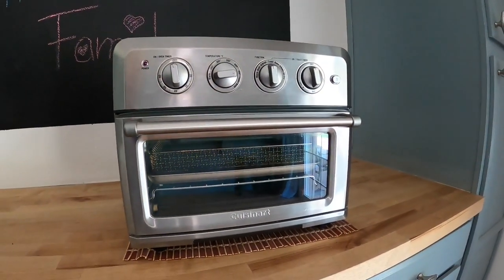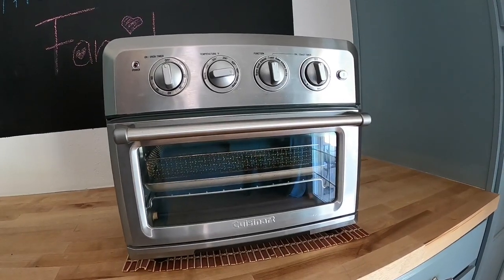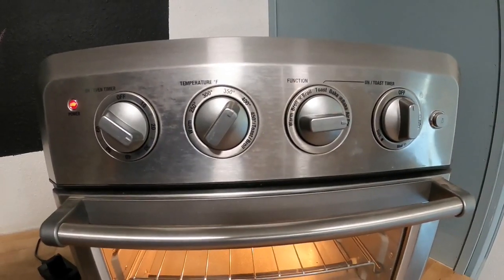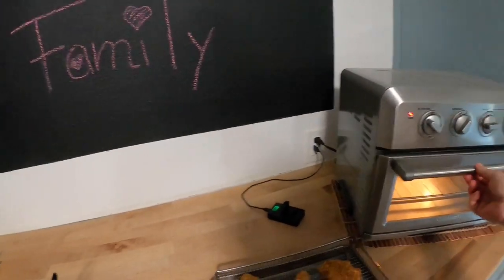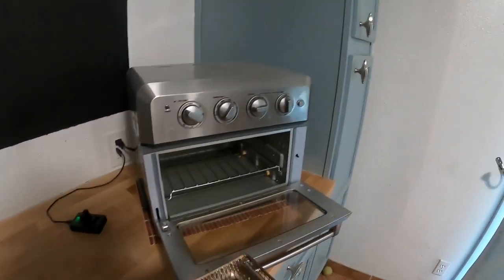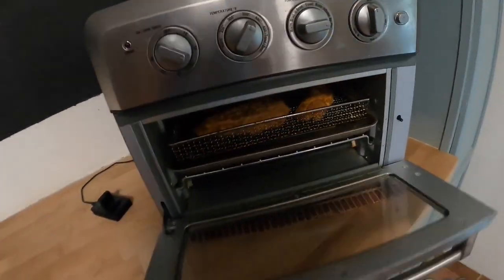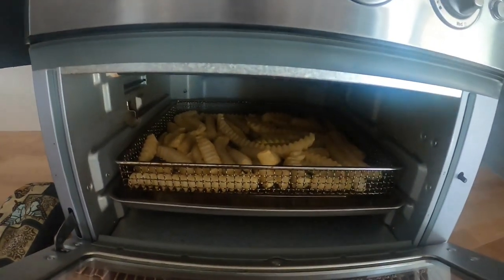The Cuisinart Air Fryer Toaster Oven is small and does not take up a lot of counter space. However, it is large enough that it can toast 6 slices of bread, air fry 3 pounds of chicken wings, or roast an entire 4 pound chicken. So it has a great capacity to make dishes for your entire family.